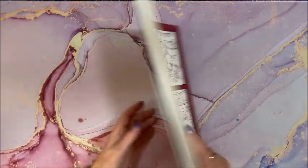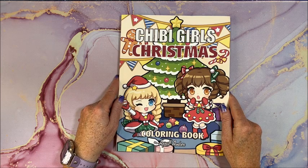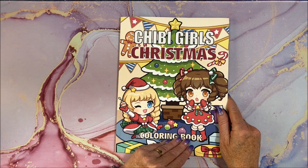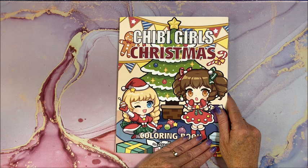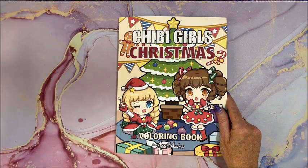So there you have it — the newer coloring book from April Amber: Chibi Girls Christmas. As usual, I will leave a link to this book down below in the description. Thank you so much for watching. I hope you enjoyed the flip-through. If you did, please hit that like button and subscribe if you're new to my channel. I hope everybody's having a terrific day, and as always, happy coloring! Bye guys!